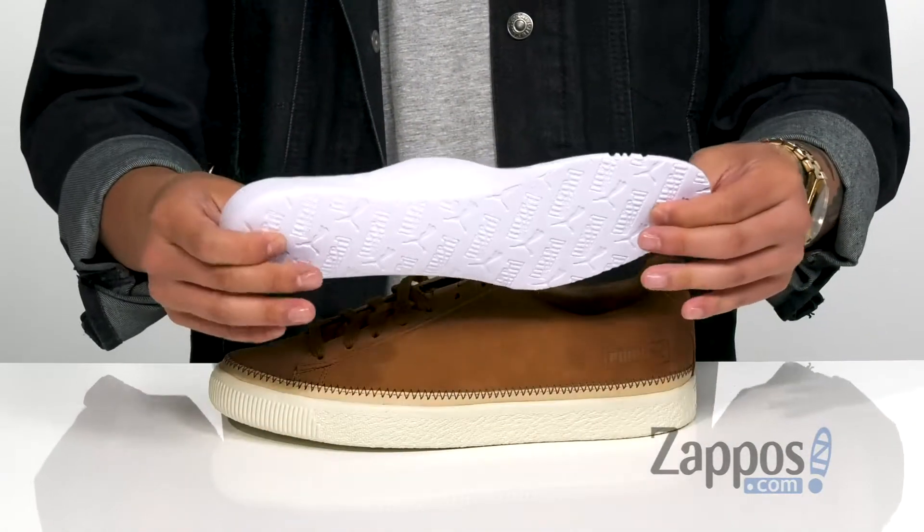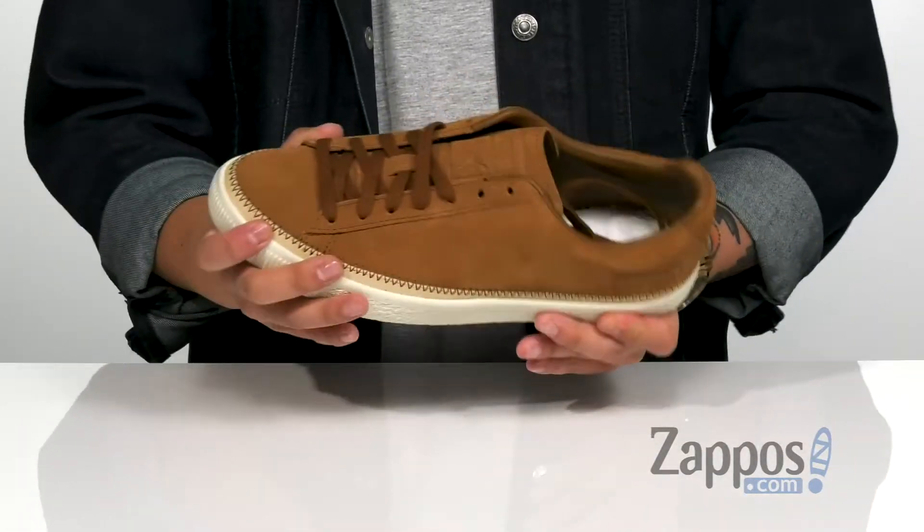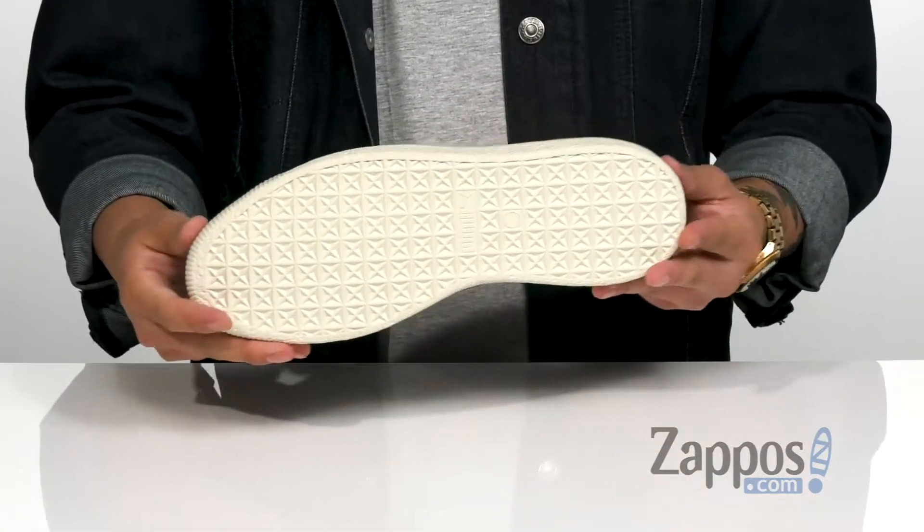Padded collar provides excellent comfort. A removable cushioned footbed is padded right where you need it, with added arch support as well. The vulcanized midsole keeps it flexible, and it's all on top of a durable rubber outsole.